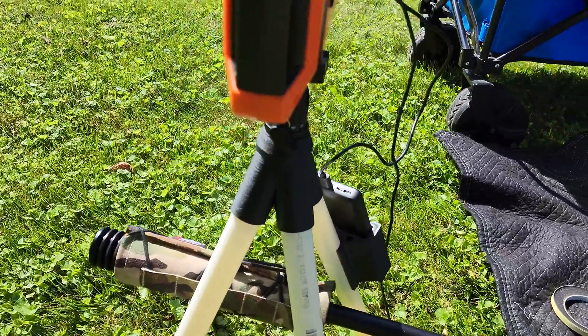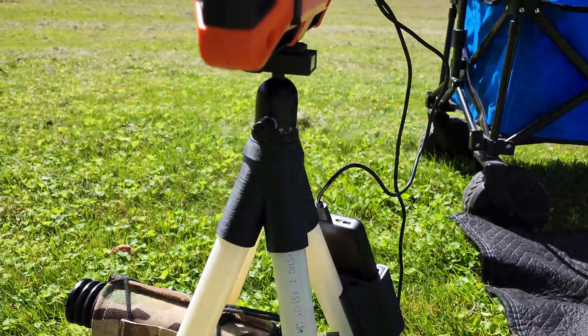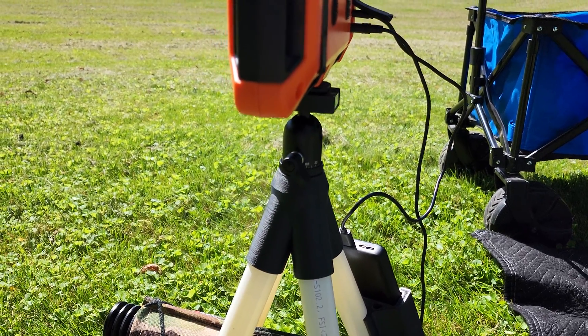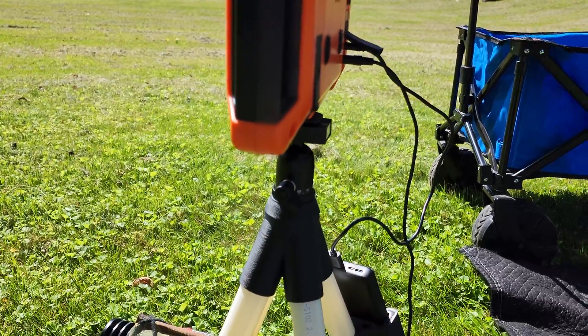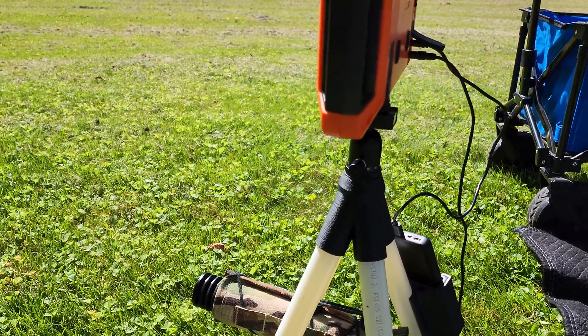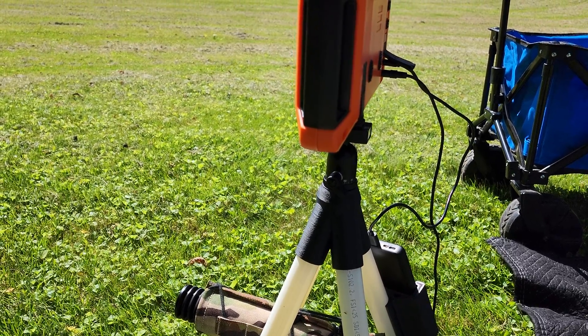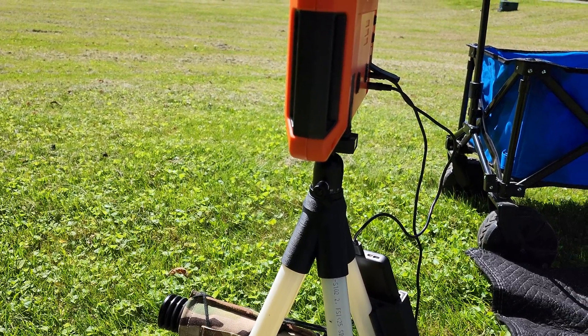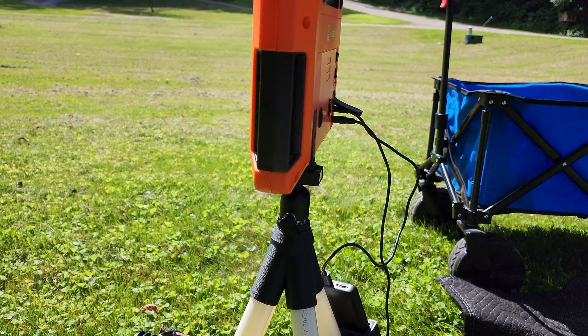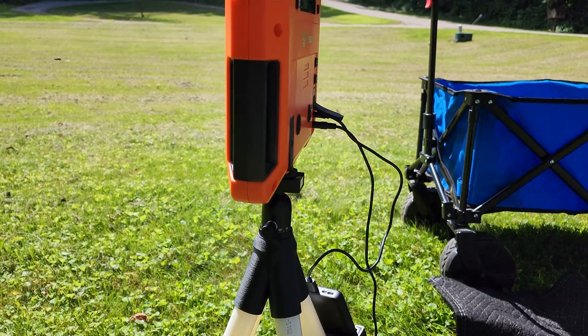Here's a closer look at how it's designed. I used the tripod head that came with the lab radar branded tripod that you can buy. I just pulled the head off of it, made a hole that comes up through the middle, and there's a little 3816 socket head cap screw that comes up. The tripod head screws onto that — Bob's your uncle.